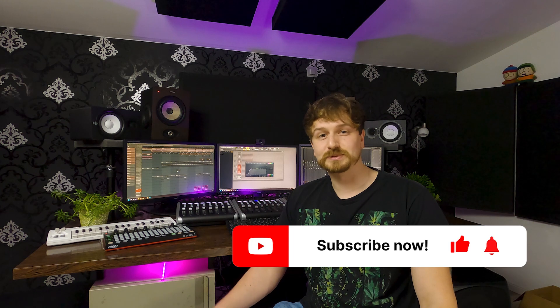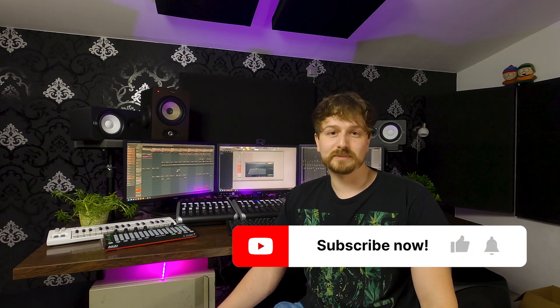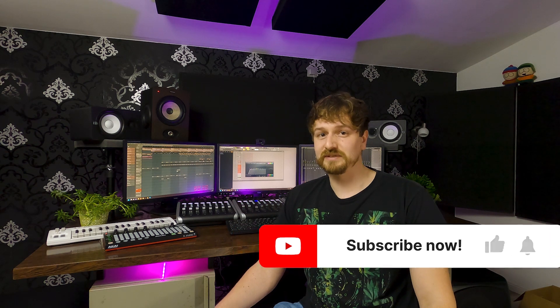For anyone interested, I'll be leaving a link to my script in the description of this video. I made it open source so anyone can use it for free. Just make sure you're using the latest version of FL Studio. I hope you found this video helpful — if you did, give it a thumbs up and consider subscribing so you don't miss any upcoming videos. Also check out some of my other videos, and if you have any questions leave them in the comments below. Thanks for watching.